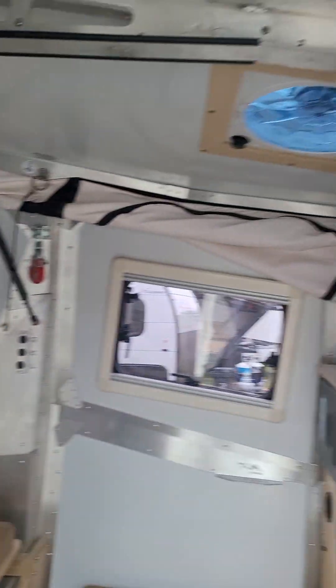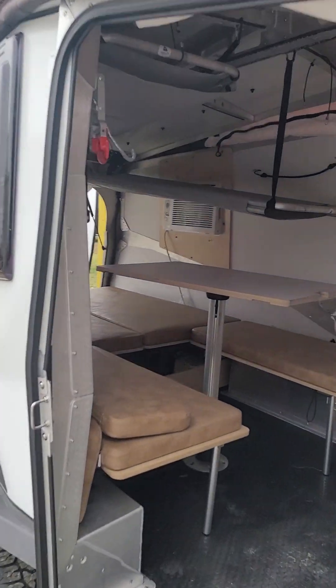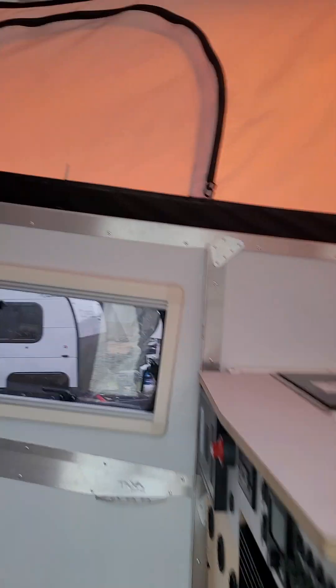This is what it looks like broken down. Now we're going to put this top up — watch how easy this is. Grab this handle, shoot that out, and the back just goes up. And that's it — look at how much more room you've got in here now.